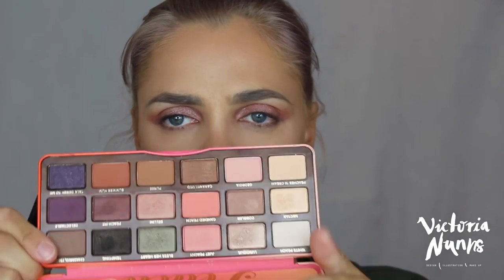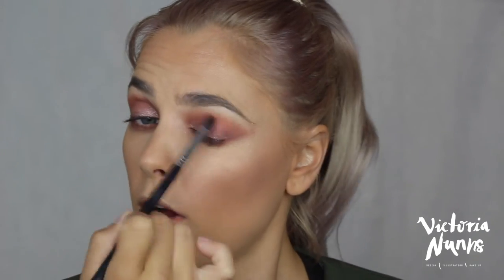I'm going to grab a smaller brush with the same Candied Peach shade from the Too Faced palette and just run that underneath my eyes to join up to the eyeshadow at the top. I quite like a shadowy, smoked-out under eye, but if you don't, just maybe don't apply as much.